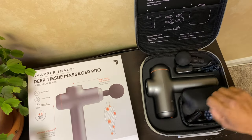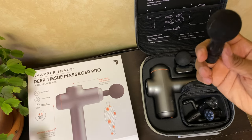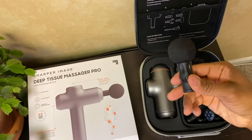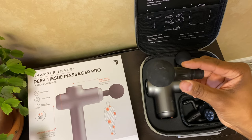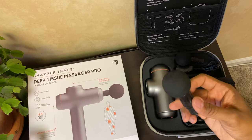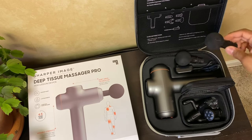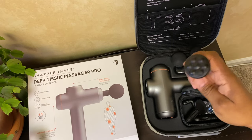Moving on, we have a smaller ball constructed from durable foam, but it's designed for more precision. This is really good for your forearms, your biceps, and your shins too. I don't know how many of us get shin issues when crafting, but for working out it's definitely good for your shins.